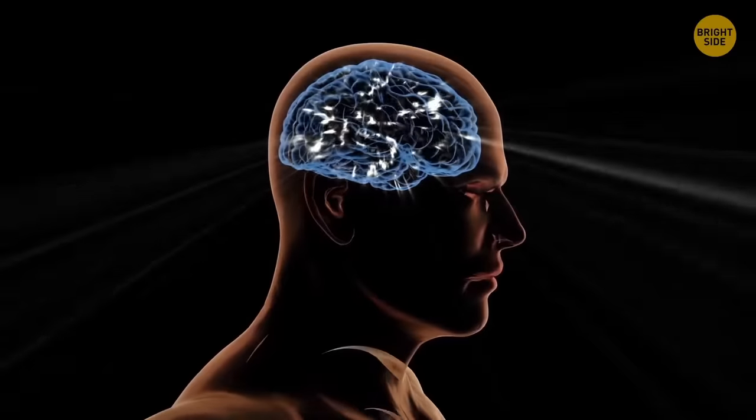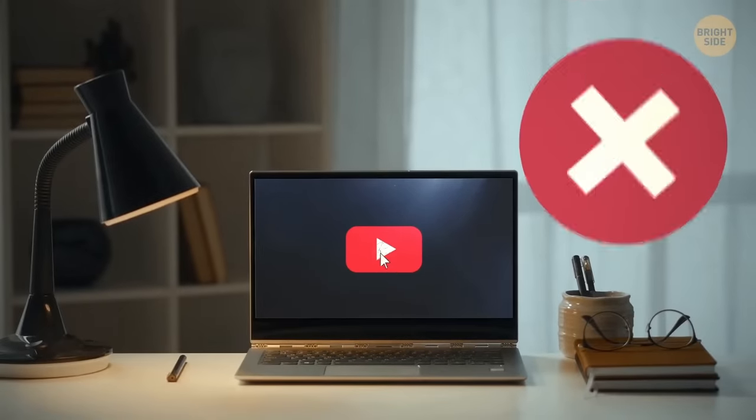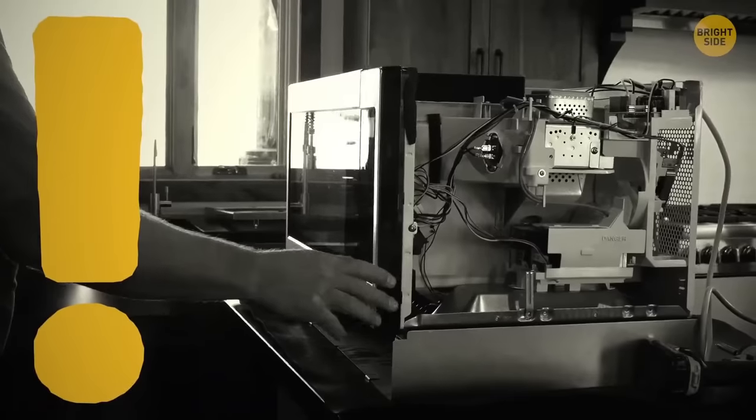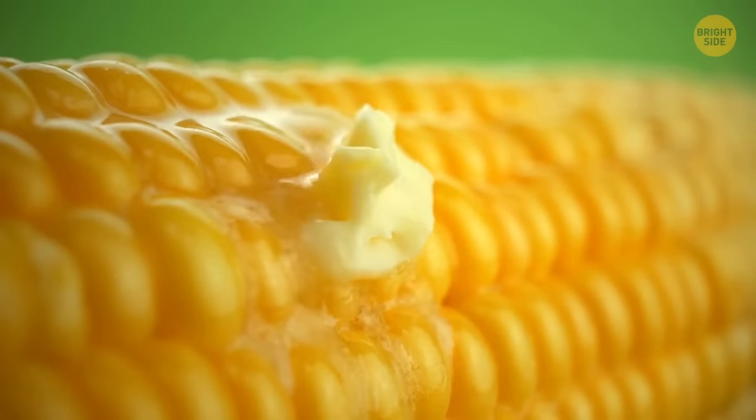One thing we can't imagine modern life without was invented by lucky coincidence — the microwave! It was invented because Perry Spencer, an engineer, just wanted to test radar equipment. While testing, he realized it melted down a chocolate bar in one of his pockets. He then tested it on some corn, and it worked just fine.